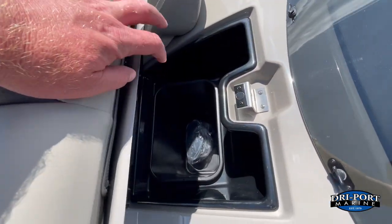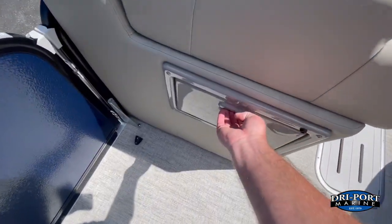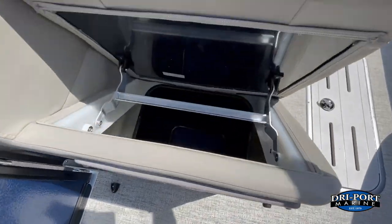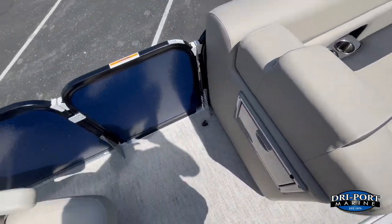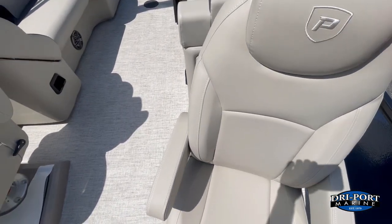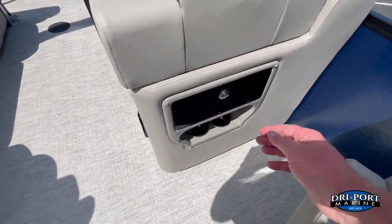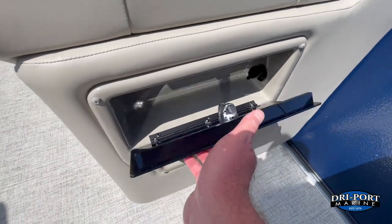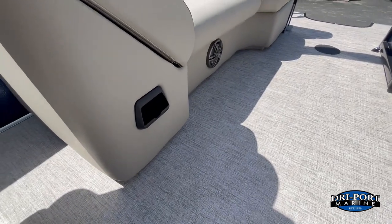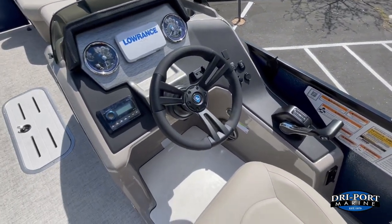Standard trash can under there — it's got an office-size trash can — but we did opt to add a second trash can on this boat. Nice captain's chair that will swivel; it does have a seat slider so you can move it forward and back. You get the nice glove box and cup holders, USB power — two USB ports — and cell phone pockets on the couches so everybody can keep their phones out of the sun. Standard tilt steering as well.